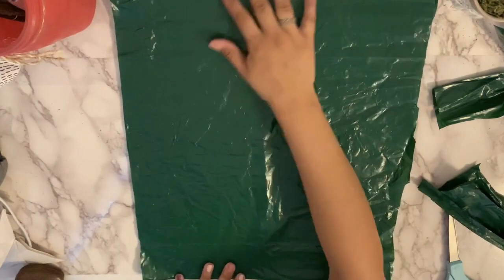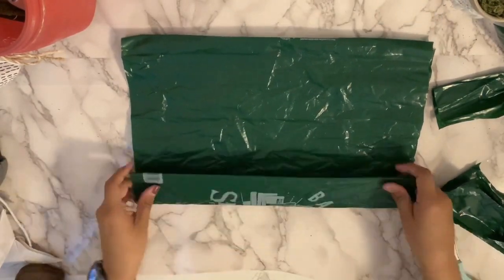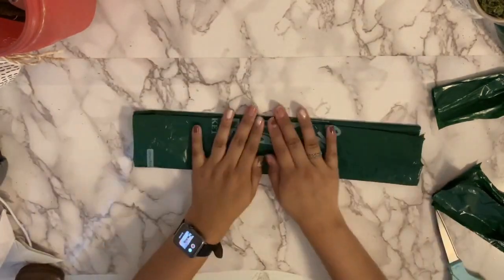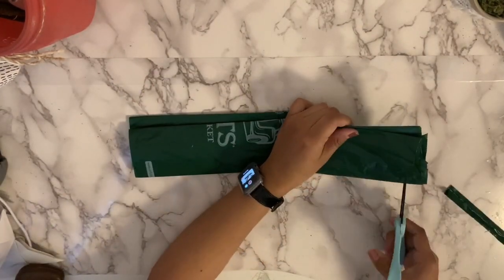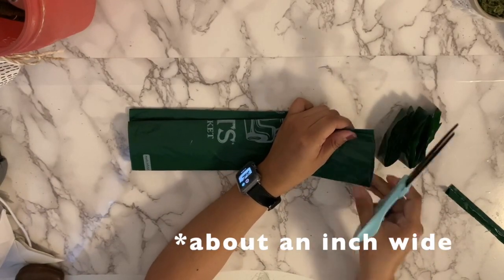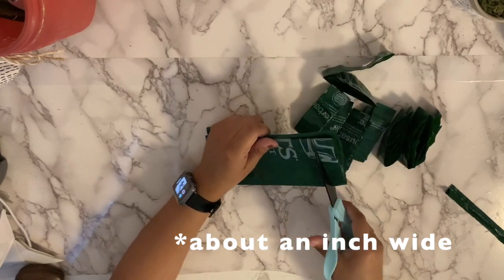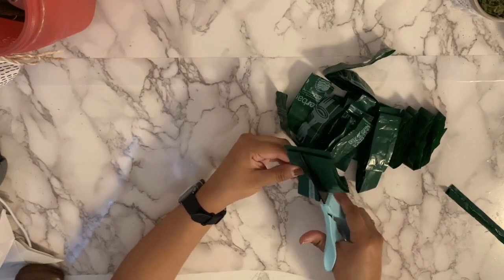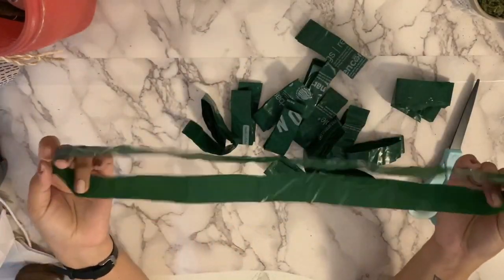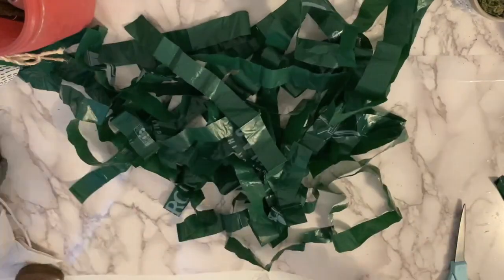You're going to unfold it all the way out and then fold it up all the way — it doesn't matter how big your fold is — and then cut it into pieces. This is going to form our plarn, which is plastic yarn. You'll have these mini circles, and then you're going to cut those in half so you have one long strip.